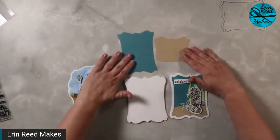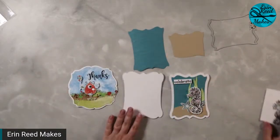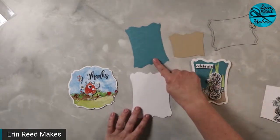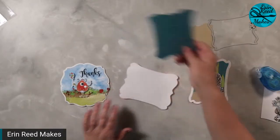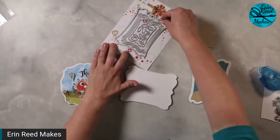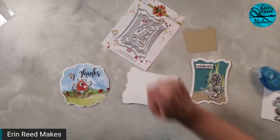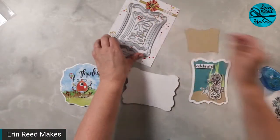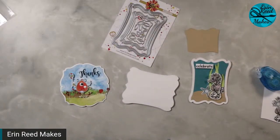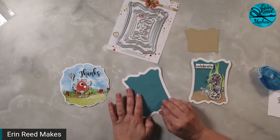Everybody's fine, everybody's safe. We have heat, we have power. It's actually been a beautiful sunny day today. So now I have my background piece — it's going to fit here. We're going to place this on here. This is a wonderful little nesting set because this piece fits in here, and then the outer piece fits here. We're still under a boil ban, so we're having to be very careful about running the dishwasher, the washing machine, and showers. We have to boil water for anything we drink.